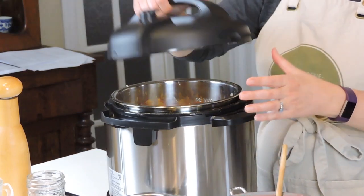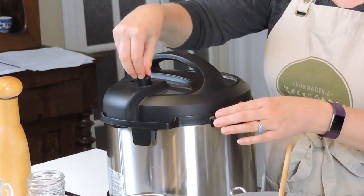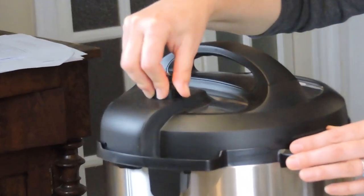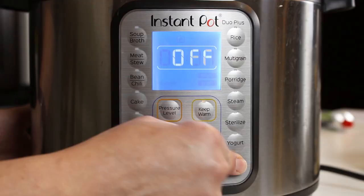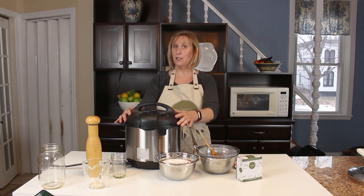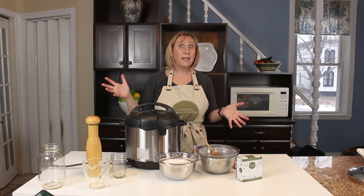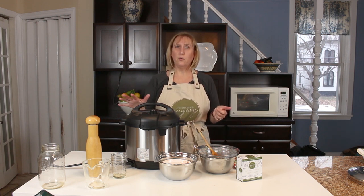I'm going to put the lid on, lock it in place, and make sure that my vent is set to seal. Then I'm going to turn off the sauté, click pressure cook, set it for four minutes, and leave it to go. You could have a little glass of wine while it's cooking and then wait for it to release.